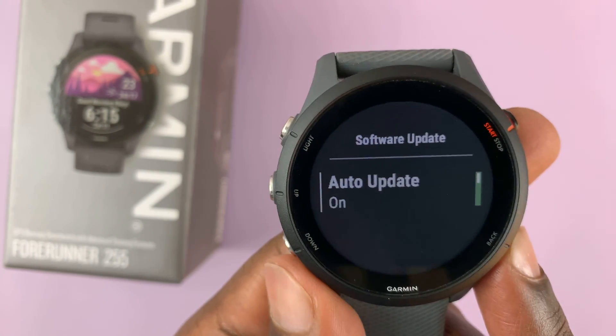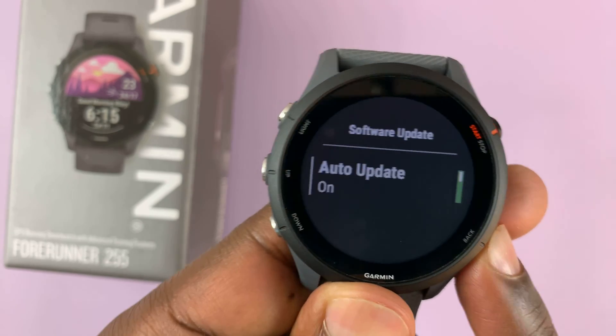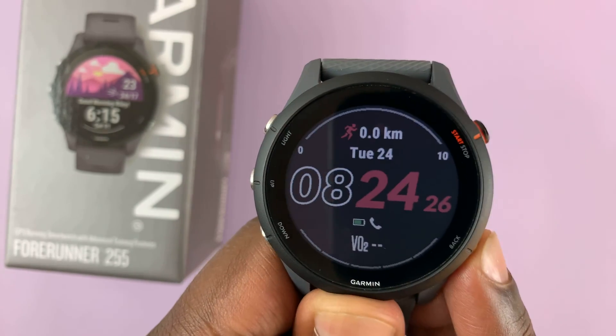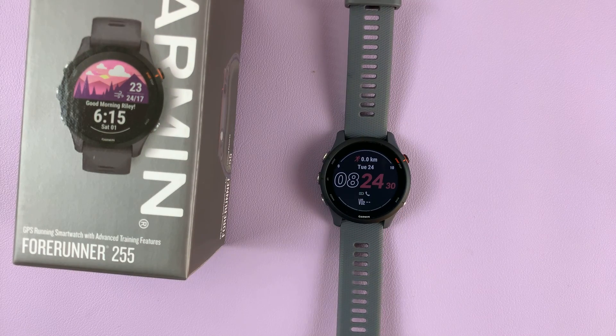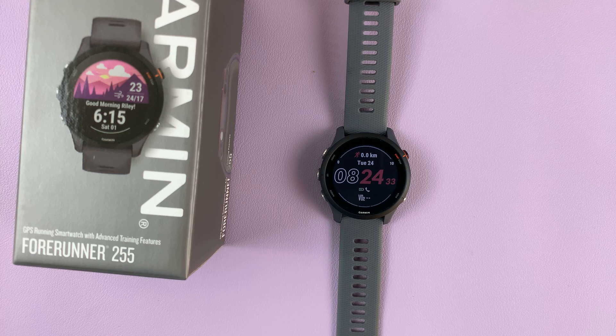It's just as simple as that. Once you select your preferred option, simply go back all the way to the watch face. Thanks for watching — leave your comments and questions down below, and good luck.